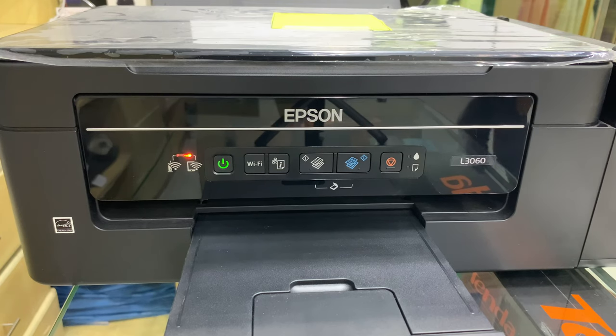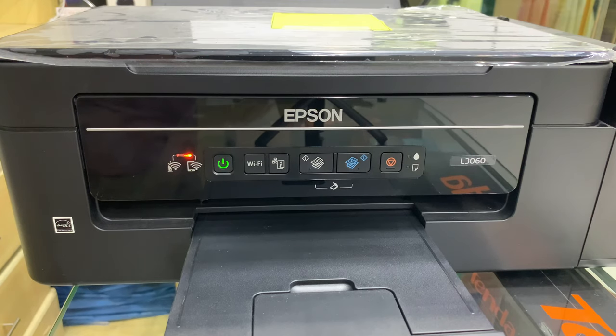Antay nyo na mag-steady yung green. Kapag nag-steady na yung green, ang gagawin nyo naman is try mag-sample print — pwede rin scan, basta colored. Press yung scan colored. Kapag okay na yung quality na lumabas sa printer ninyo, ibig sabihin nalinis na natin siya.